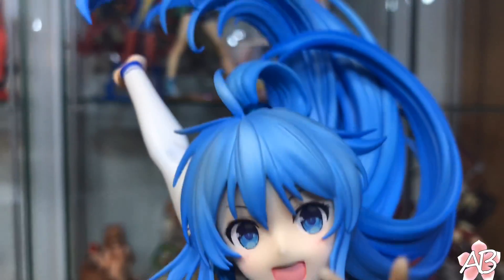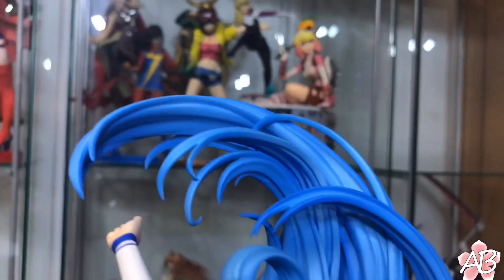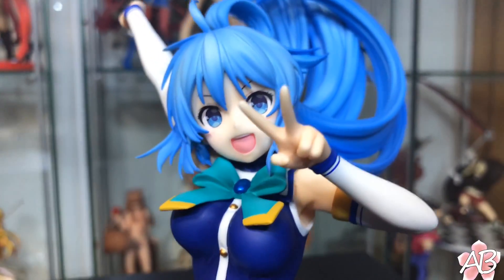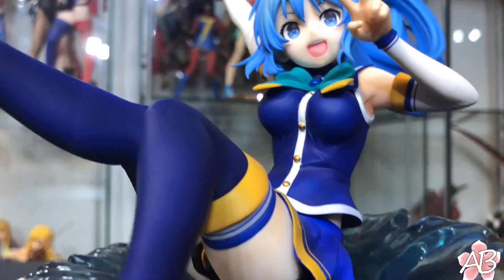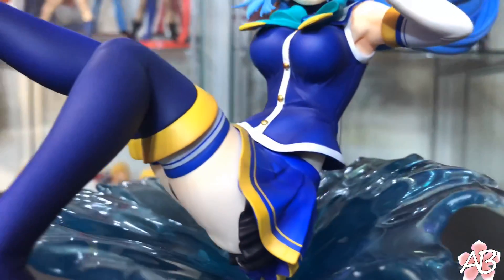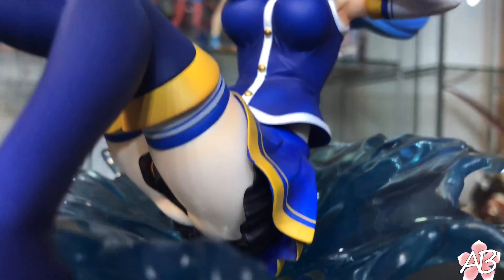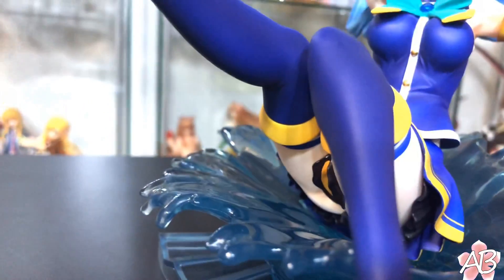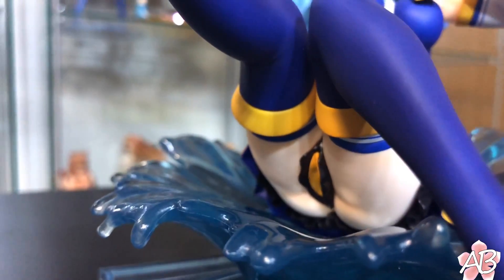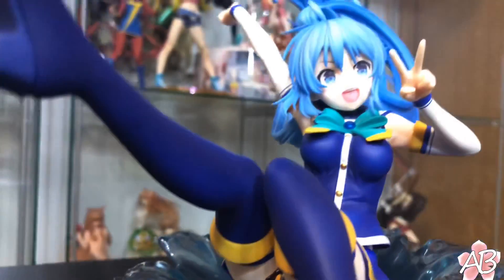She is adorable — like her Megumin figure counterpart. Super cute. It's true to the light novel. The bead thing on the top of her head is all metallic, like a metallic blue. She is actually going commando though — she doesn't have any panties on. But of course you really can't see it since her skirt is covering it up.